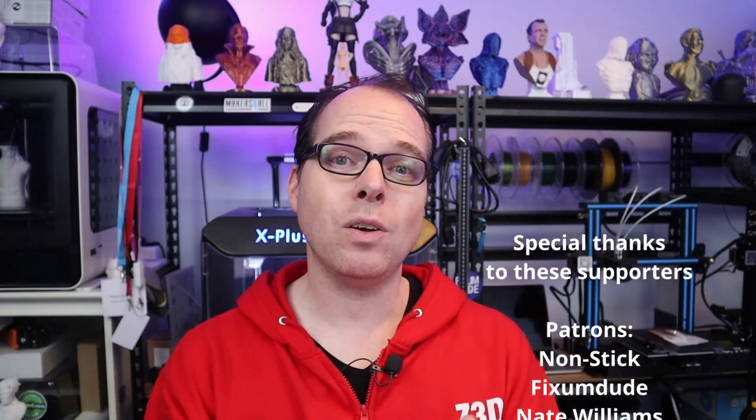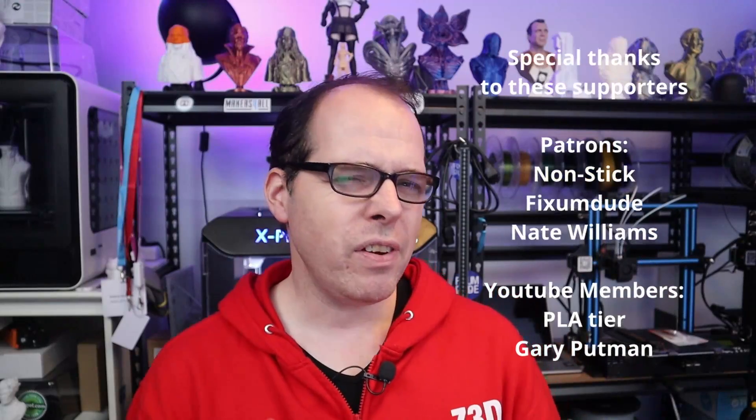If you're still watching — thank you, you are amazing! Thanks to the amazing Patreon supporters and YouTube members. If you're interested, there's a Patreon link in the description and YouTube membership tiers available. There's also a Thanks button for one-time support. If none of that, just like, subscribe, and I'll see you next time — peace, bye!